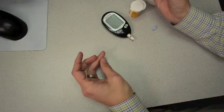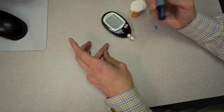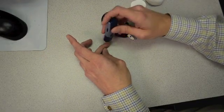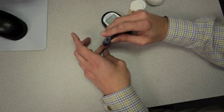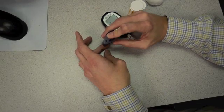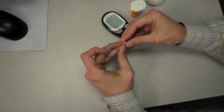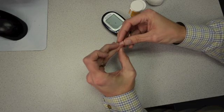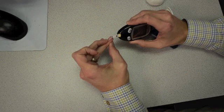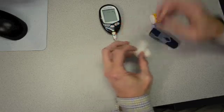After we get everything loaded, we're basically ready to do the stick. I recommend putting your finger on a hard surface like a table or file cabinet. A hard surface provides stability and allows you to apply adequate pressure to the sides of the fingers to get a good blood sample. Once you apply adequate pressure, all there is left to do is hit the button. It's as easy as that — we have a small drop of blood, which is really all it takes. Now bring the meter with the strip right over to it, suck the blood up into the meter, and in five seconds or less you'll have your reading.